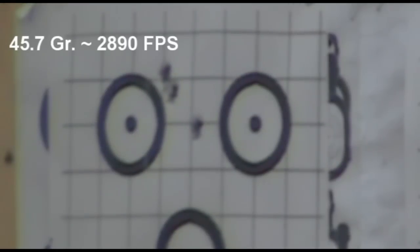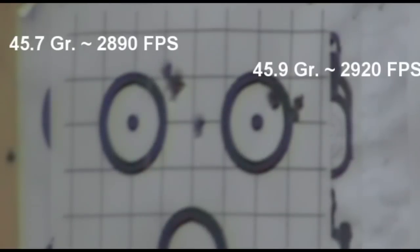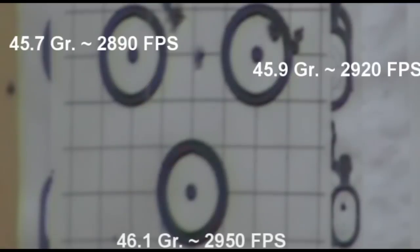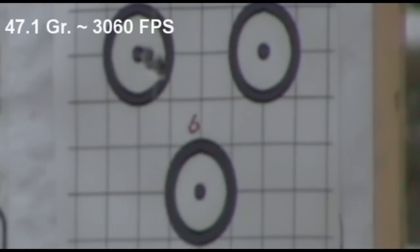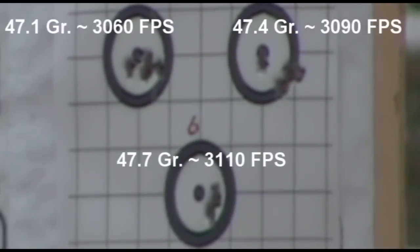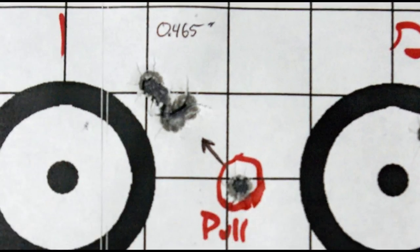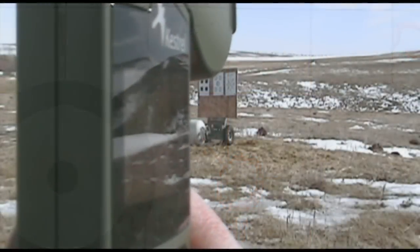Unfortunately, I screwed up the first shot of my day, sending it way outside of the group. The first three groups were the best of the day. I was annoyed that I had screwed up the first group because the muzzle velocities were extremely tight. 45.7 grains was definitely showing the most potential, so I went back to the range for one more day of testing.